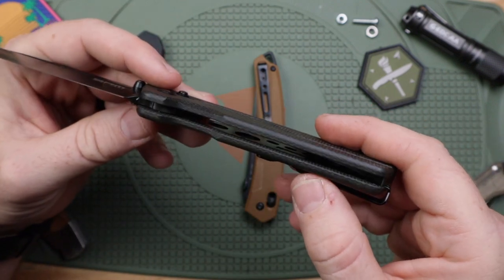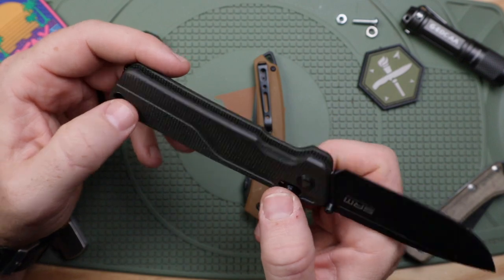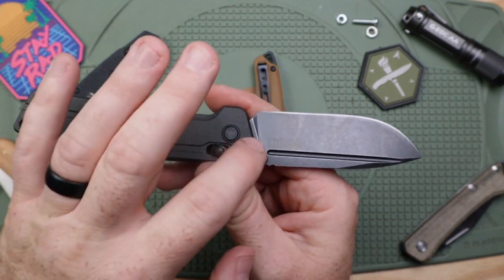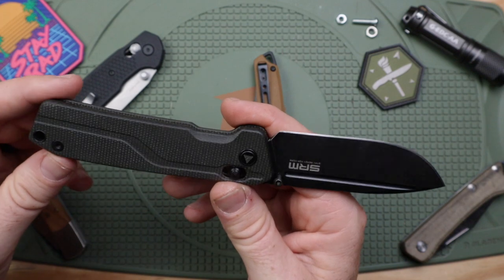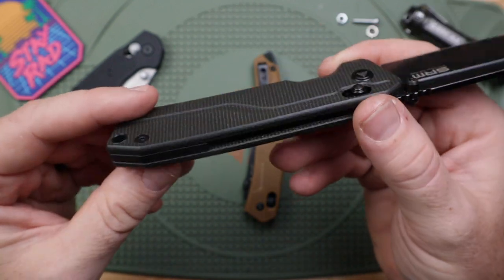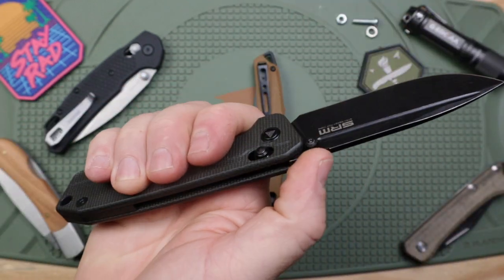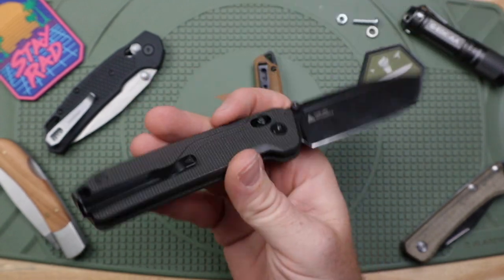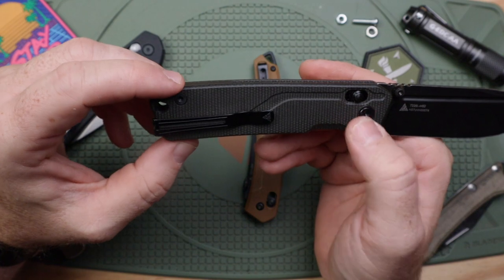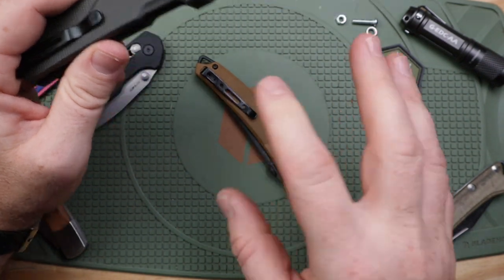Moving on to the handles — you have steel liners in there that are milled, which is well done. It comes in at around 3.8 to 3.9 ounces, under four ounces. The micarta handle scales have a nice little groove traction point that matches along with the fuller on the blade. It's pretty blocky, but the edges are milled and the scales are recessed, so you're getting rigidness and durability without any sharp edges. There's also jimping.